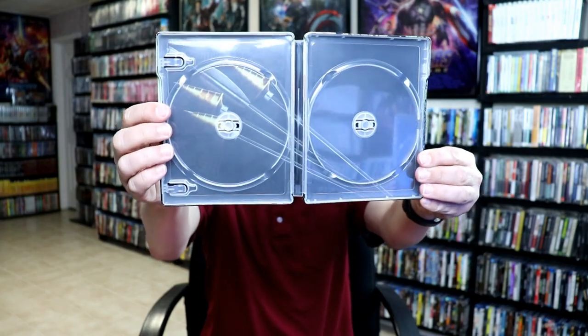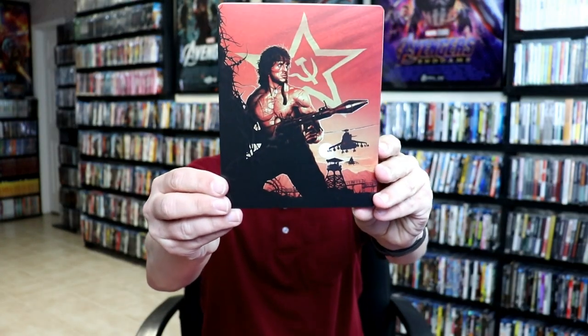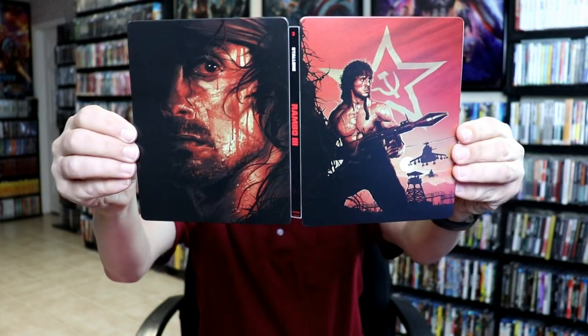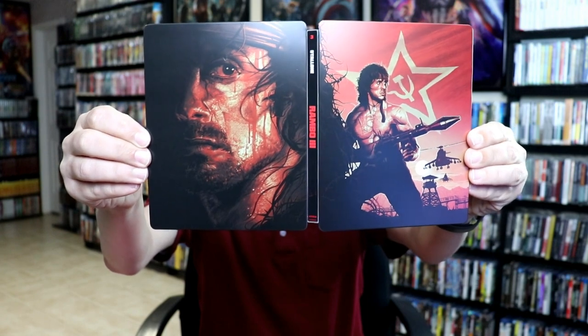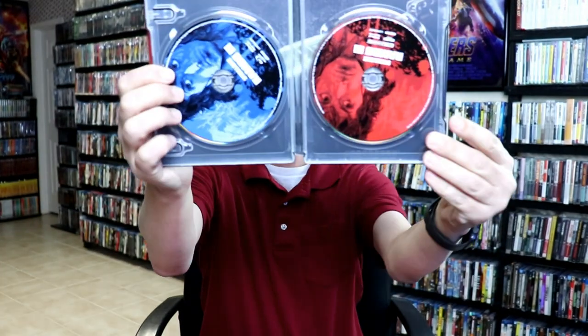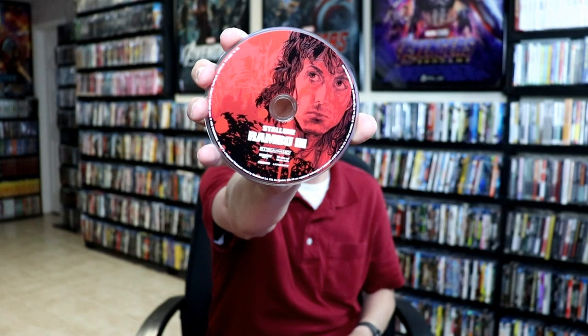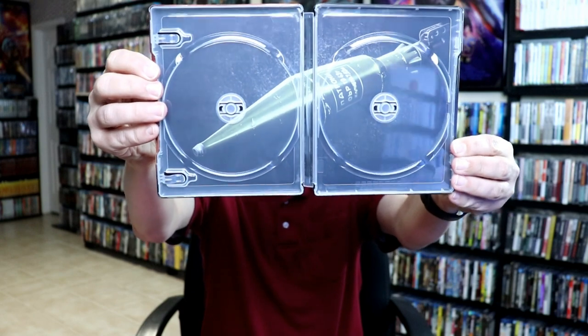And another weapon on the inside. Our next one is Rambo 3 — really like that. Really nice image on the back, I really like the way that looks. On the inside we have our Blu-ray disc and our 4K disc, and another weapon on the inside — the missile launcher. Great looking steelbook.